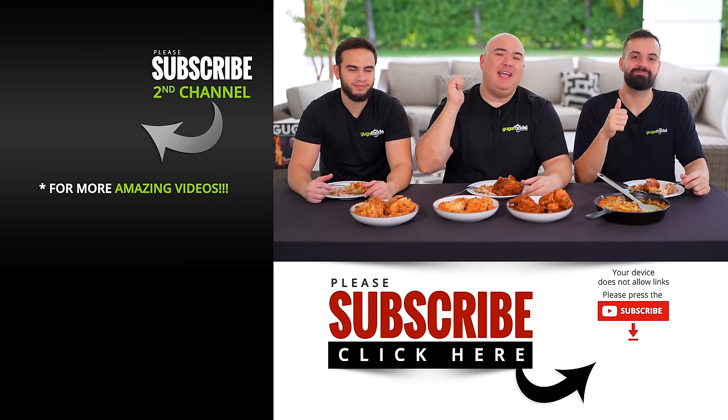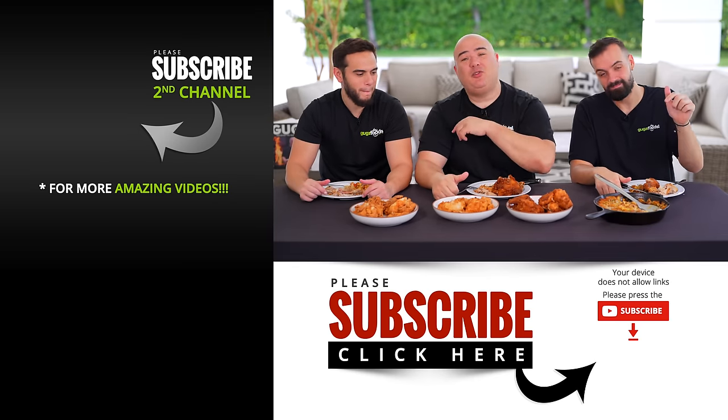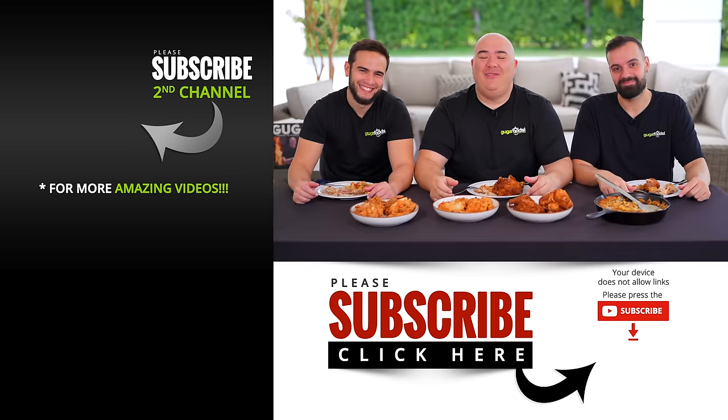I hope you guys enjoyed this video. If you did, hit that thumbs up. If you're not a subscriber, be sure to subscribe. See you guys in the next one — take care everybody, bye-bye.